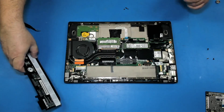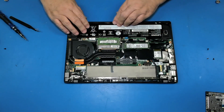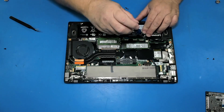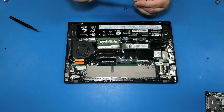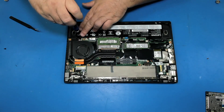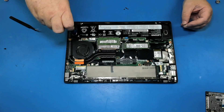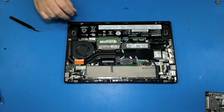Now let's put the battery back and the screws. Different panel.